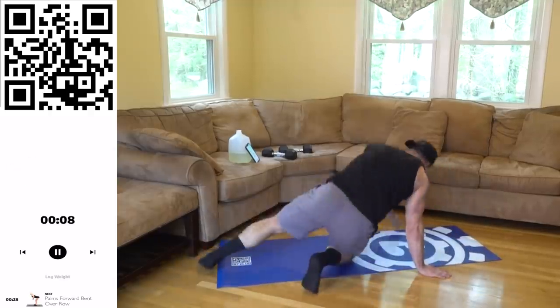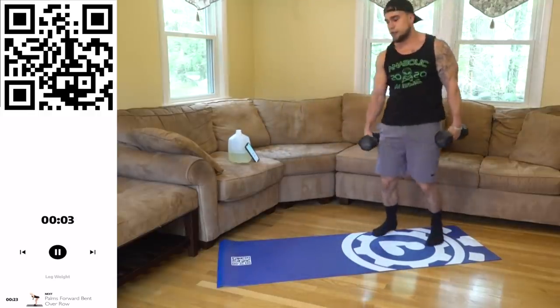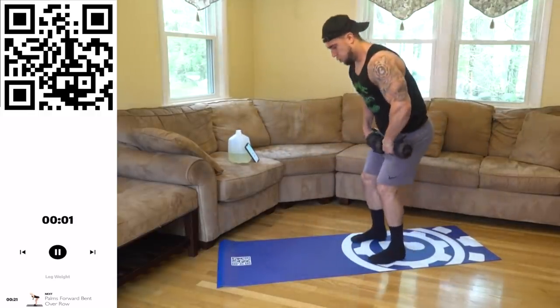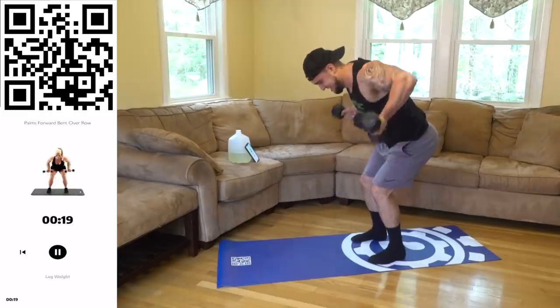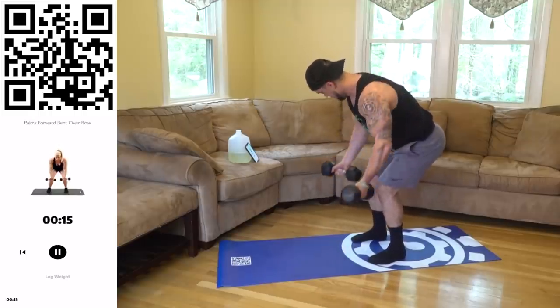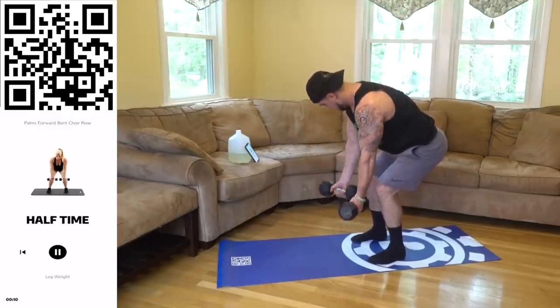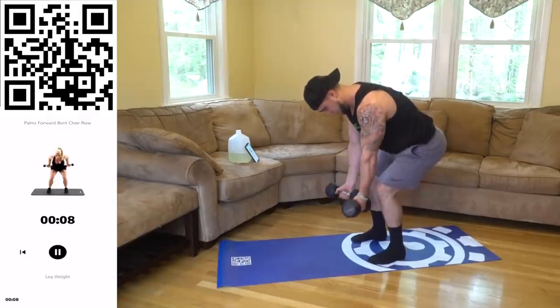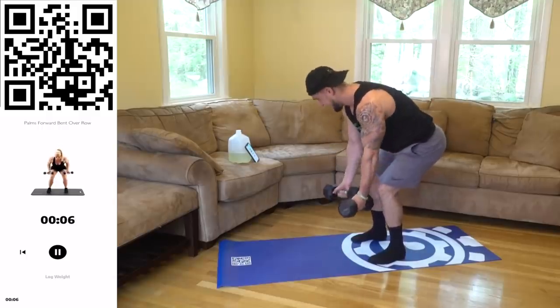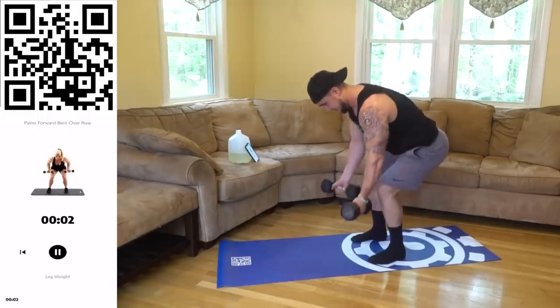Palms forward row — last one of the whole circuit, let's finish strong! One — palms forward row it out. Let's go aliens, last one, day one, last time. Let's get it — five more! Three, two, one!